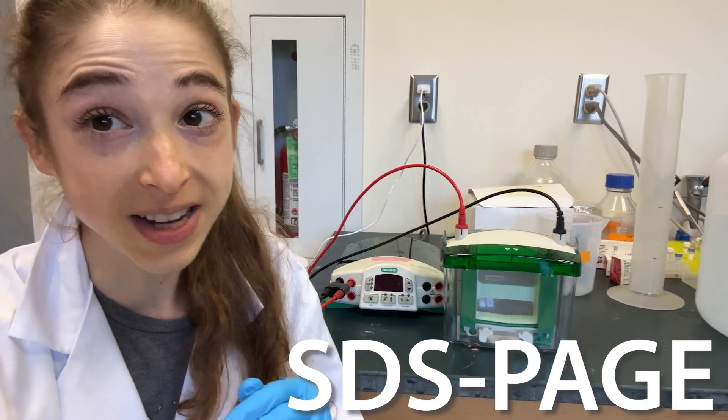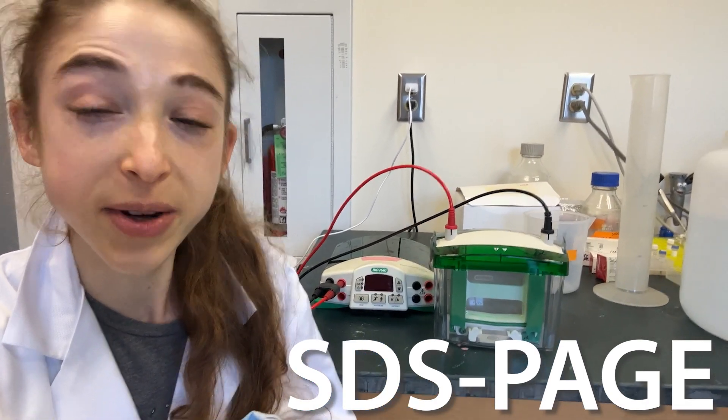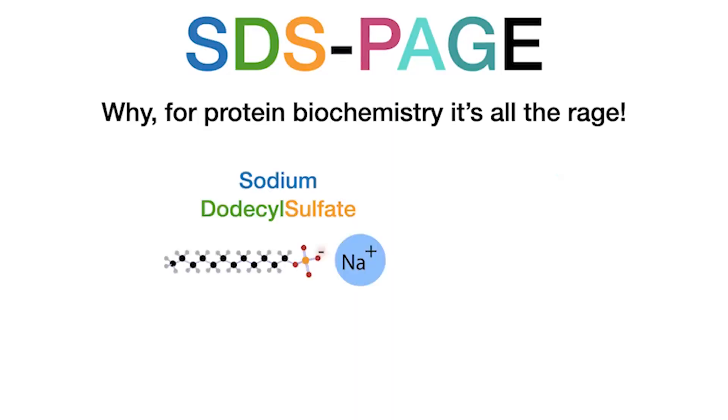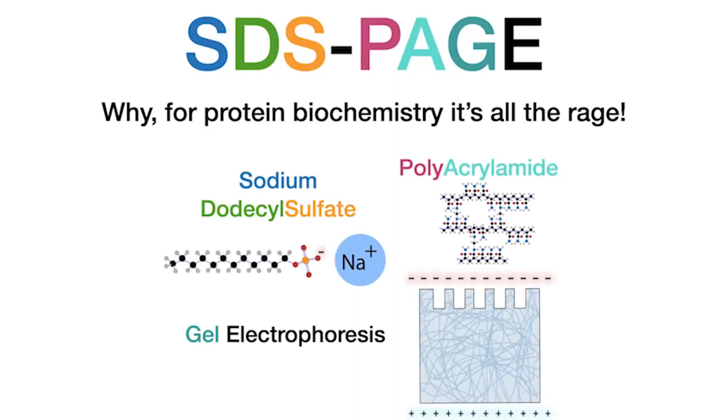SDS-PAGE is one of the most fundamental techniques you'll do in biochemistry, so here's an overview of how it works. SDS-PAGE stands for Sodium Dodecyl Sulfate Polyacrylamide Gel Electrophoresis. There are some really big words, but it's not so bad.